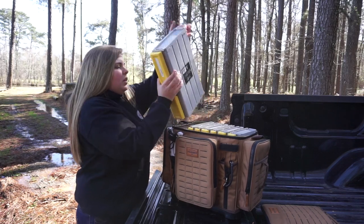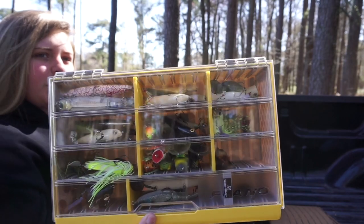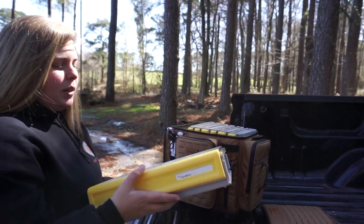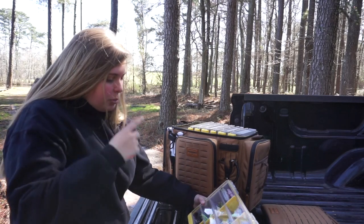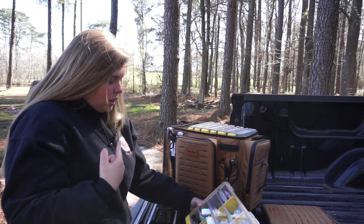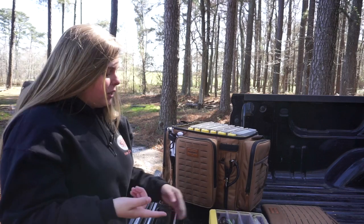This is my top water box — it's a Plano Edge Series deep 3700. I keep spooks, poppers, frogs, buzz baits, prop baits, and stuff like that in there.